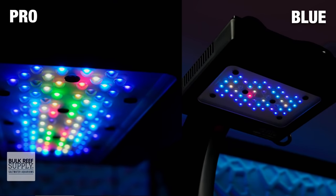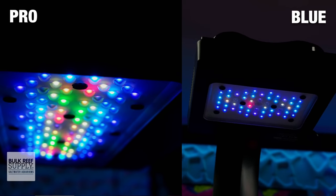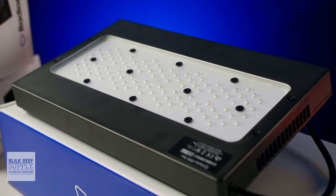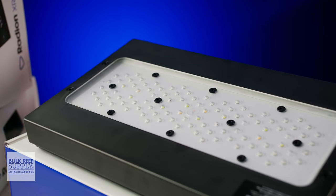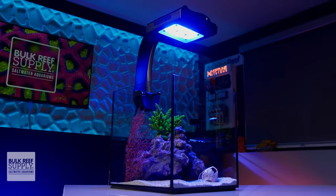First, the new LED board that has been optimized to improve the spectrum for both the Pro and the Blue models, as well as the new HEi2 optics that achieve an absolutely ridiculous spread. It is incredibly even, just six inches below the surface of the water — mind-blowing, especially for a pendant-sized light fixture.